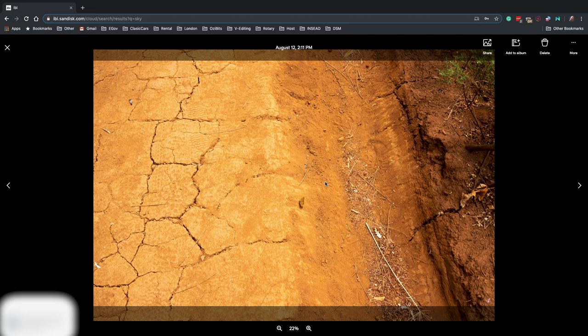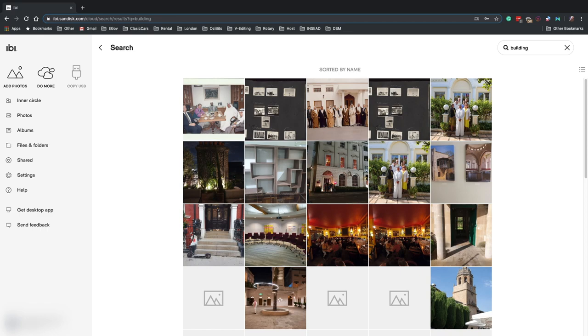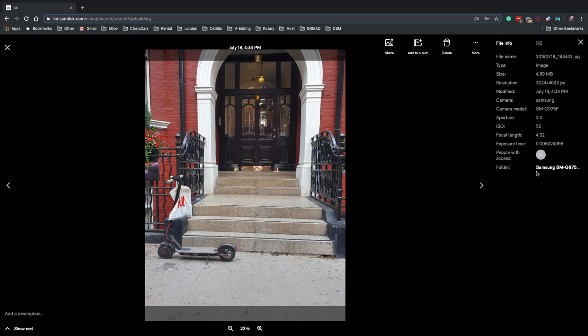As an example here, you'll see the ground. Two additional examples: I'm searching for a building here, and look what shows up. I guess this is a building.